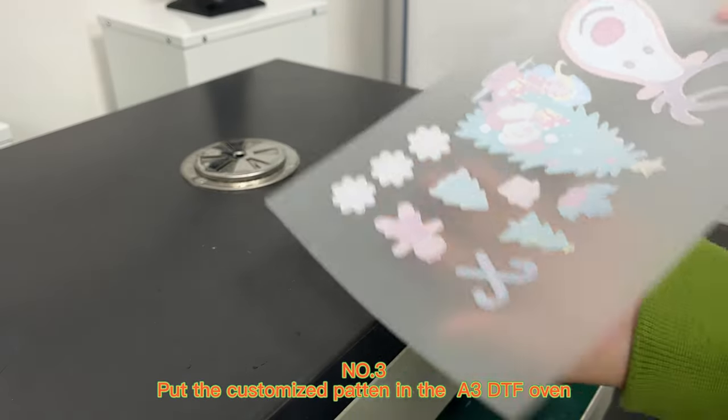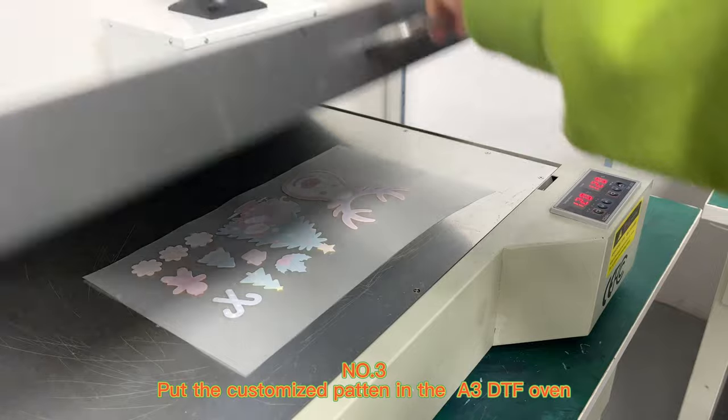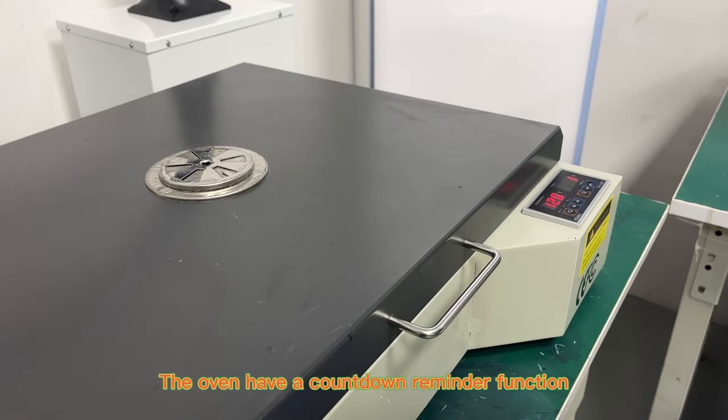Number 3: Put the customized pattern in the A3DTF Oven. The oven has a countdown reminder function.